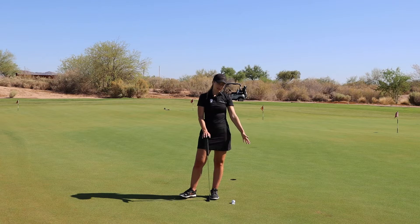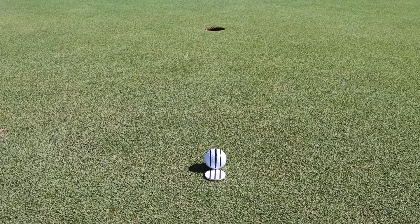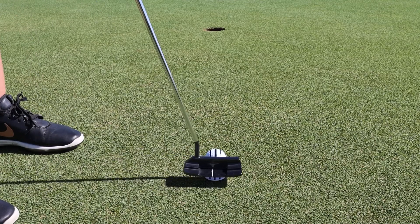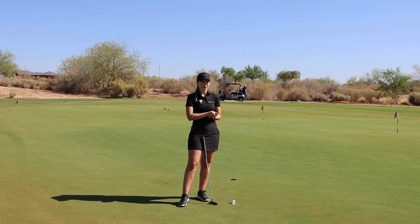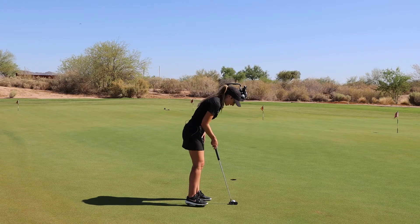Here is a great drill to improve your aim using the Accurate Aim Kit. Setting up your marker and ball like this, in alignment with the hole, and then setting up to that with your putter is going to reveal any aim biases you may have. Research found that 97% of golfers don't actually set up to the correct aim line that they've chosen, so practicing your aim can be very very important.